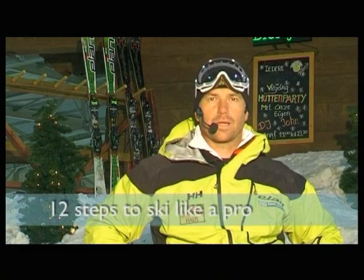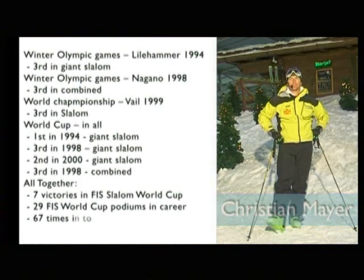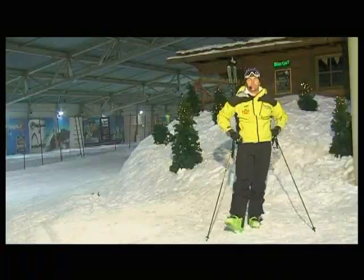Welcome back to 12 Steps to Ski Like a Pro. My name is Christian Meyer and today we are in step number 3, short carving turns. We present you some new skills, check it out.